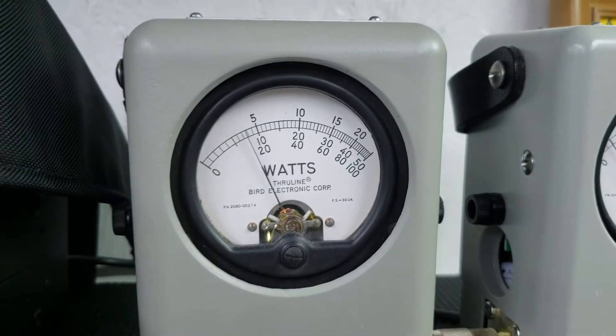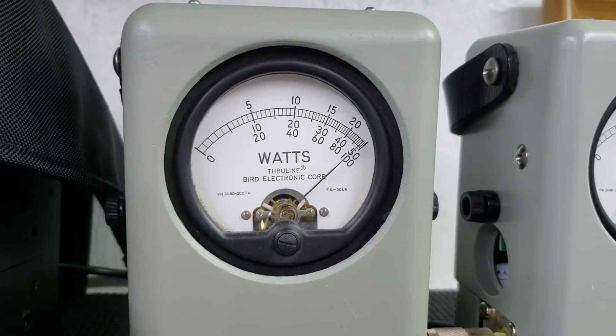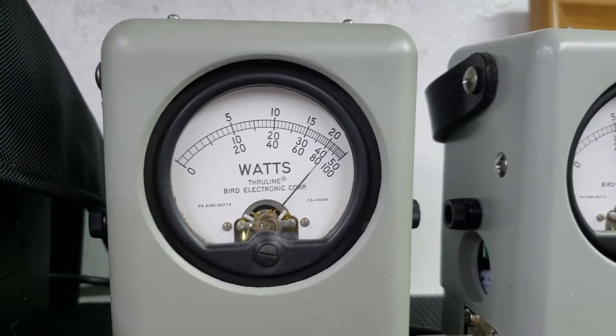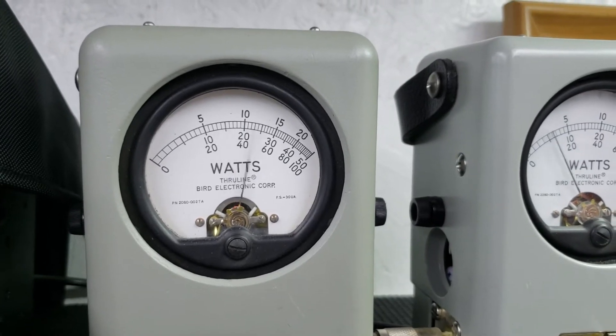Power all the way down, 100 watt slug. We're at 15 watts, roll it up. 100 watts all the way up, roll it back down. Average power swing — low.